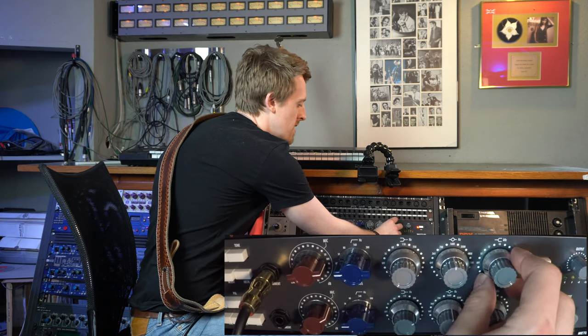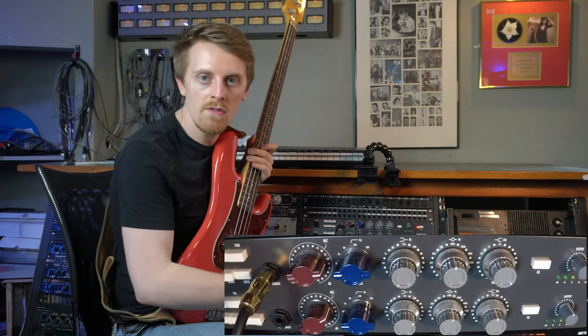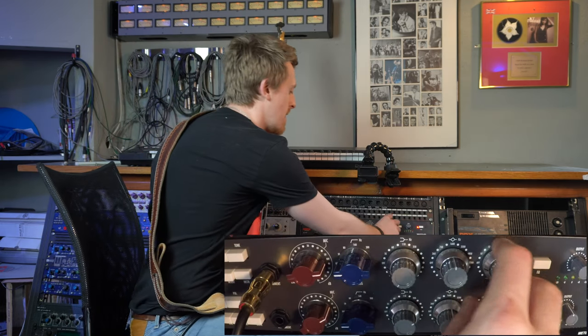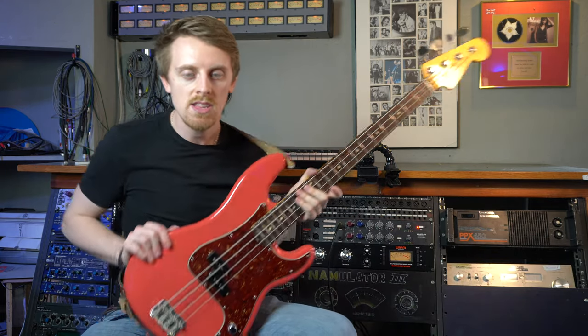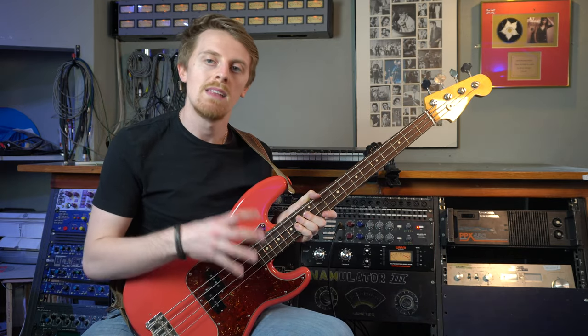The top of the ring selects how much boost or cut you want of each frequency. On the bottom end we've got off, 35 Hz, 60, 110, 220, and then off again. On the mid-range we've got 360, 700, 1600, 3200, 4500, and 7200 Hz. The top end is slightly different to a traditional Neve EQ - it has more of a 1084 style element, so you can choose your top frequency: 10k, 12k, and 16k.